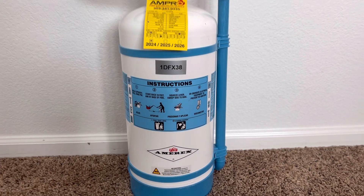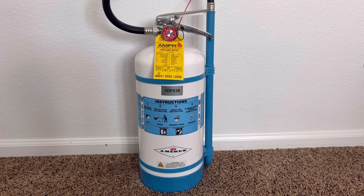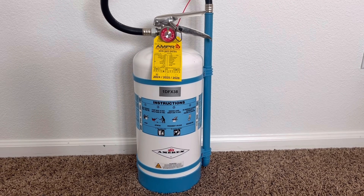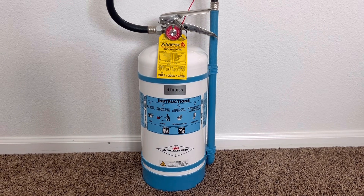You may think to yourself, well doesn't water conduct electricity? That's the thing about water mist fire extinguishers — they use deionized water, which is water that does not conduct electricity. Also, when the agent is discharged, it comes out in a mist, which means the electricity cannot travel back up to the operator.